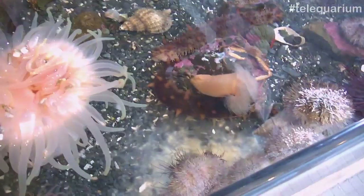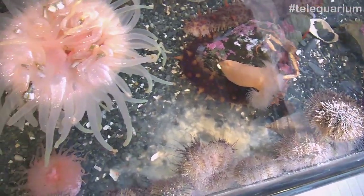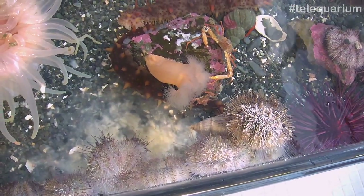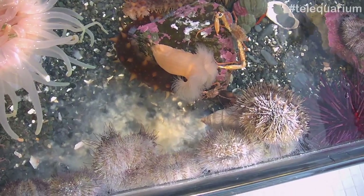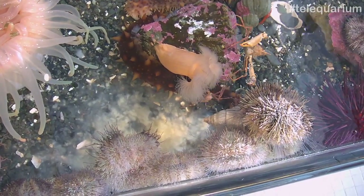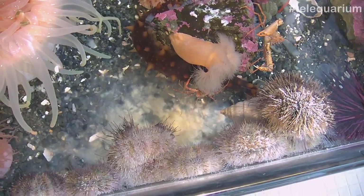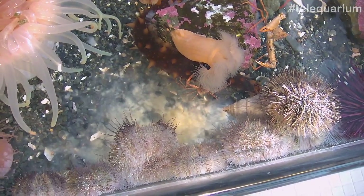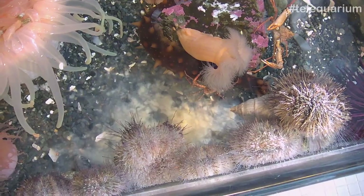Here we have something really new — I didn't see this until I came in this morning. We have some green urchins, and that layer of cloud above the rocks is actually them broadcasting their sperm and eggs. You don't get to see that every day. For urchins, what triggers that is a certain amount of light versus dark ratio as well as temperature — it's more like a seasonal thing, and those two factors tell urchins now's the time to reproduce. They'll broadcast all their eggs and sperm into the water column, and out in the open ocean they'll mix around and float until they land on the ground and turn into little urchins.